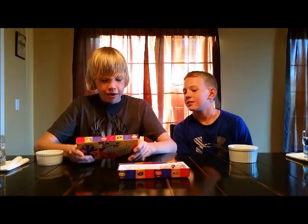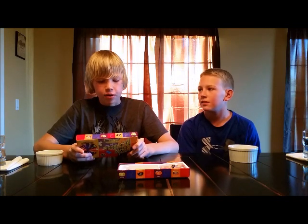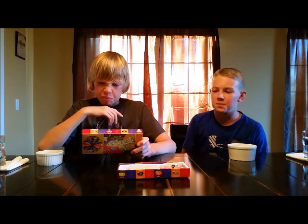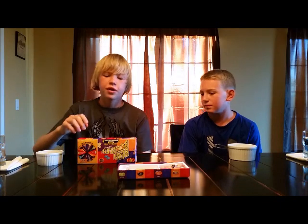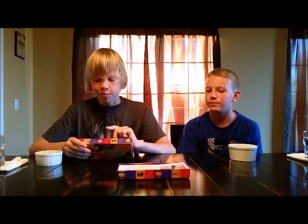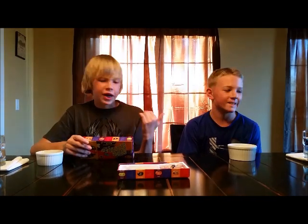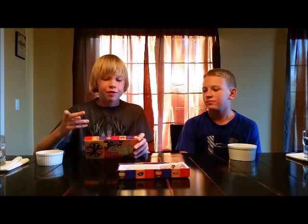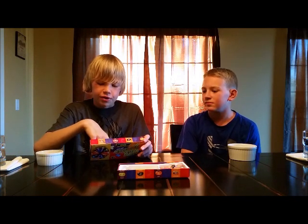Let me read the rules real quick. Do you have a trash can at all times? Trust us, you'll need it. We have bowls to spit them out if we need to. Now, if you don't know what this game is, you basically have two jelly beans that look practically identical. One of them is a good flavor and one of them is a bad flavor — we might both get a bad one or both get a good one, but for the most part it's going to be a 50-50 chance.